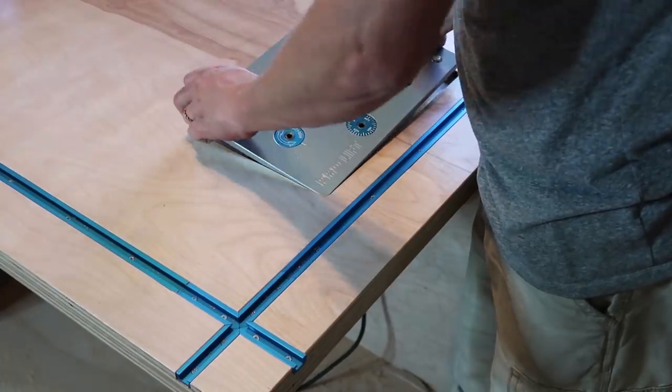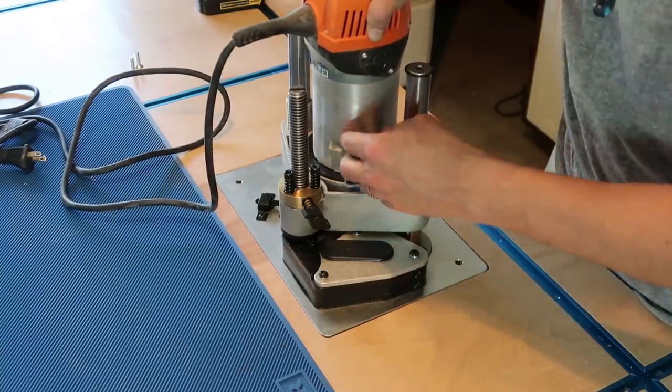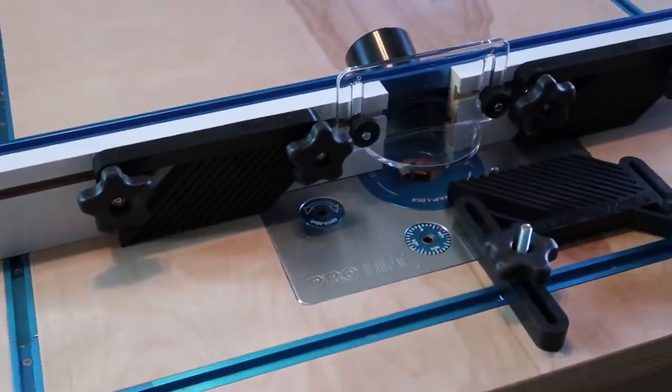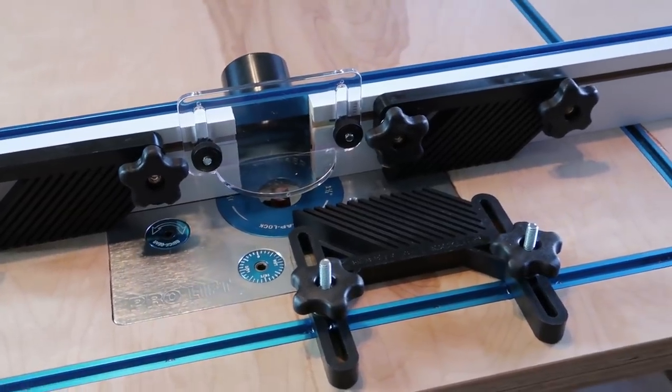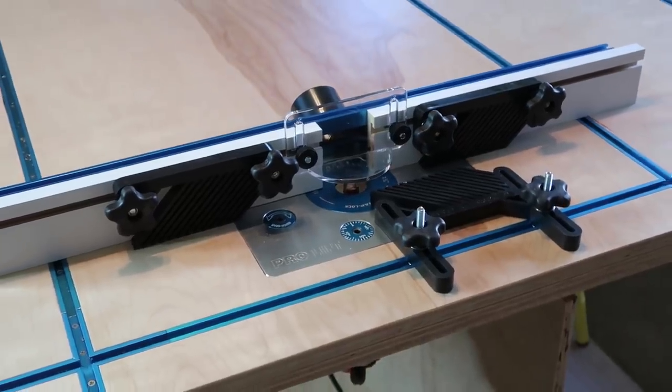Now I'm going to work on the router station — putting the lift in place. Once I'm done installing the lift plate, I'll install the router, the fence, and all the accessories, which are going to be able to clamp onto the T-tracks surrounding the router. I always wanted a nice router table and I'm really excited about this one because of the fence, the accessories, and the ability to go up and down and change the router bit without pulling the router out.